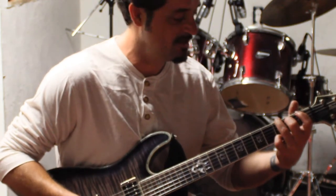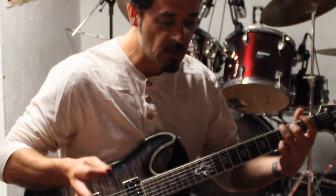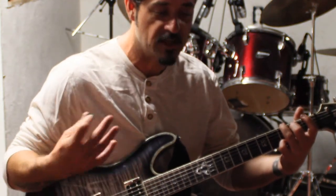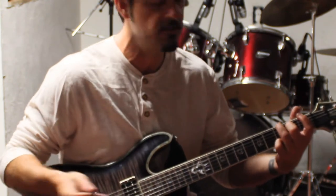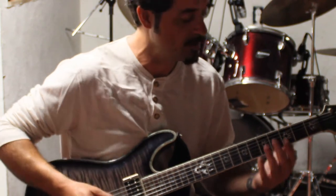Everybody should know G. The scale is a very popular scale — just a slight alteration, but the root of the scale is the pentatonic scale, and we're going to do a pentatonic scale in G right here.